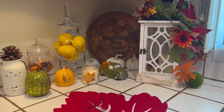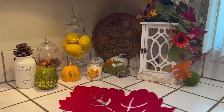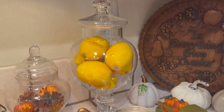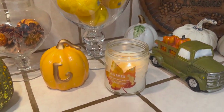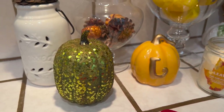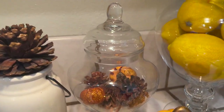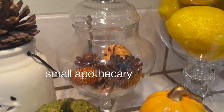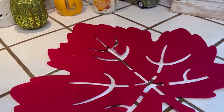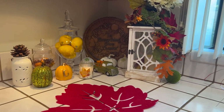I made some changes and I think I like this a little better. What I did was add an apothecary jar — I had lemons in it so I kept them — and I moved the leaf candle and some pumpkins over here, along with the smaller lantern. I added a pine cone on top of the smaller lantern. There's my leaf on the counter. I'm going to leave it like this — it looks a bit better, though I can't say I'm 100% satisfied.